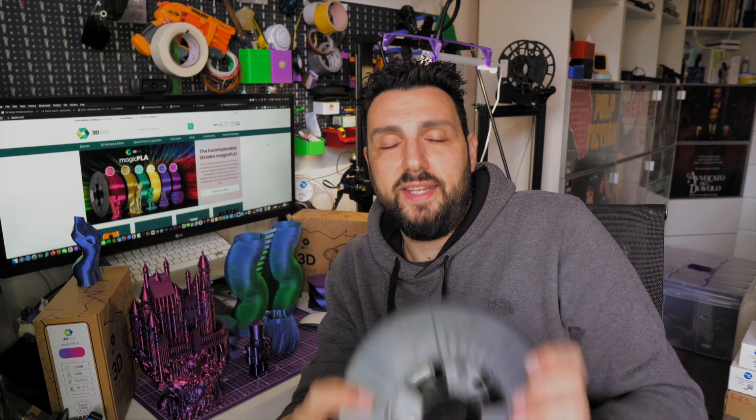So, Magic PLA — is it worth it? Definitely yes. If you're a maker, it's a must. It's something you need to test out because the finish I found on this filament I did not find in any other. The idea of splitting the filament into two colors is crazy — I don't know how much work goes into doing that, but 3D Jake is a company based in Austria, so it's a totally European filament. I had a look at prices — they're really competitive on the market, they offer free shipping and a lot of coupons. All links to purchase will be down in the description. Definitely a must for a maker — try it because it will blow your mind in terms of creativity.